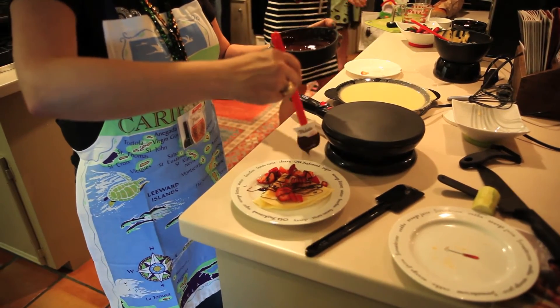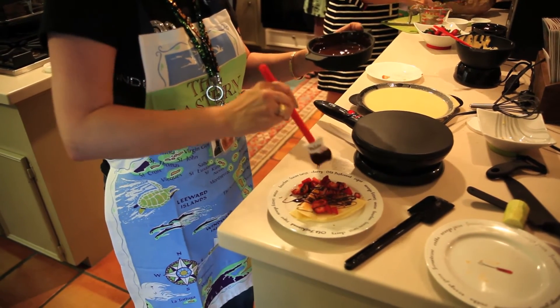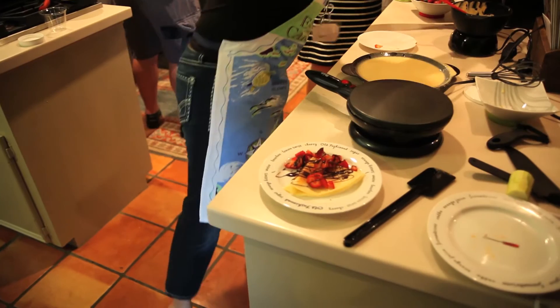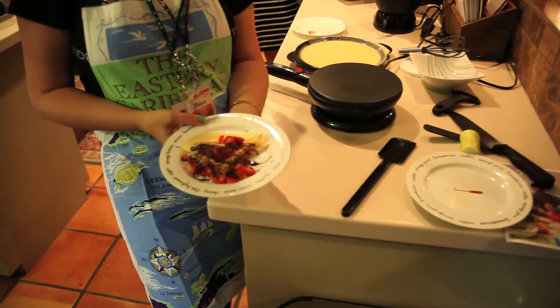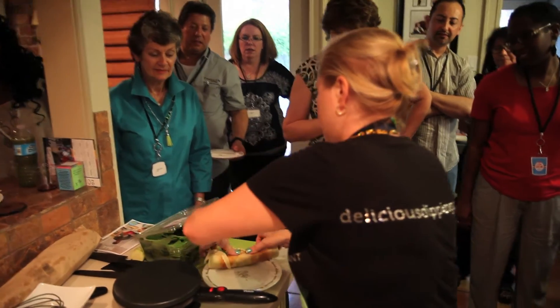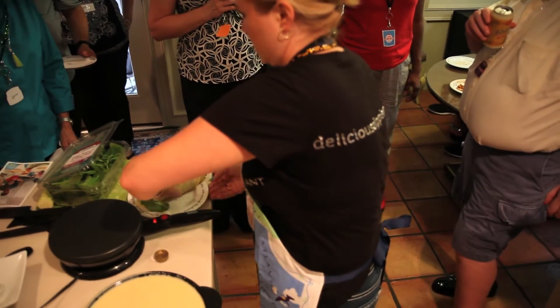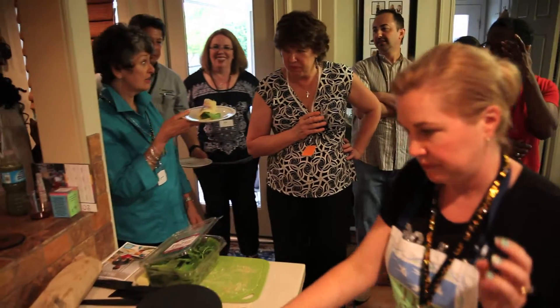For the sweet crepe, fold it into a triangle — sometimes people want to roll it up — and fill it with strawberries or chocolate, then drizzle chocolate on top with the strawberries. It's a really nice presentation and it makes you look like a cooking pro. Another great thing to do here is suggest other ways to use all of the products, like putting lemon juice and powdered sugar on crepes, which is really yummy.